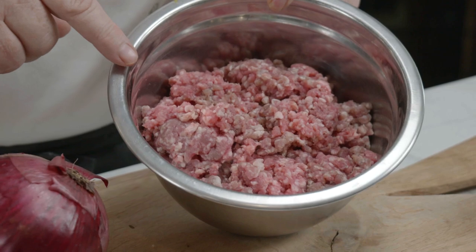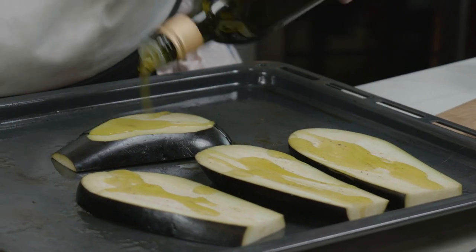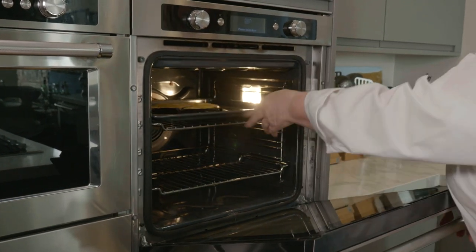Here we have some lovely lamb. We've got some aubergines. Put some olive oil over — drizzle olive oil. I'm going to put this in the oven now for about 25 minutes.